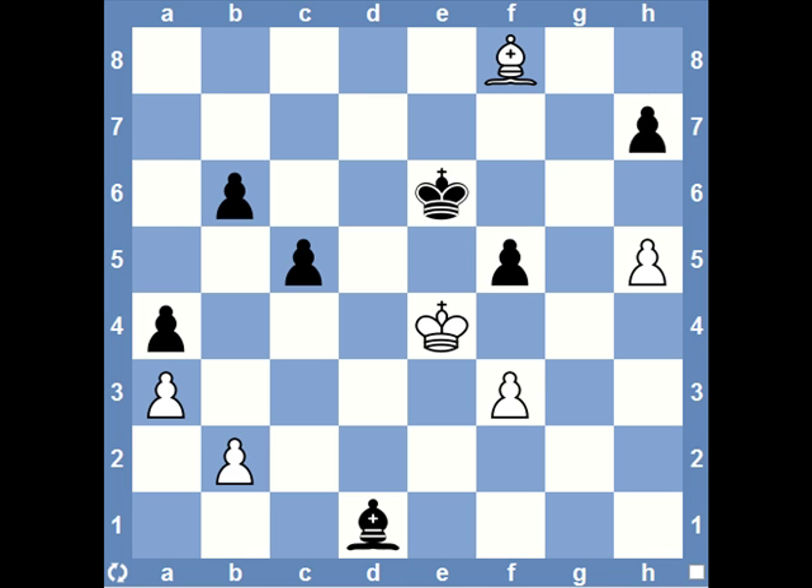At this point in the game white had two main choices of action. He could either take a passive defense by coming to e3 with his king, or a more aggressive active defense with king f4. It might be worth just pausing the video for a minute or two here and trying to decide for yourself which would be the best course of action. In the game the white player came to e3, a passive defense which I think was the right option.